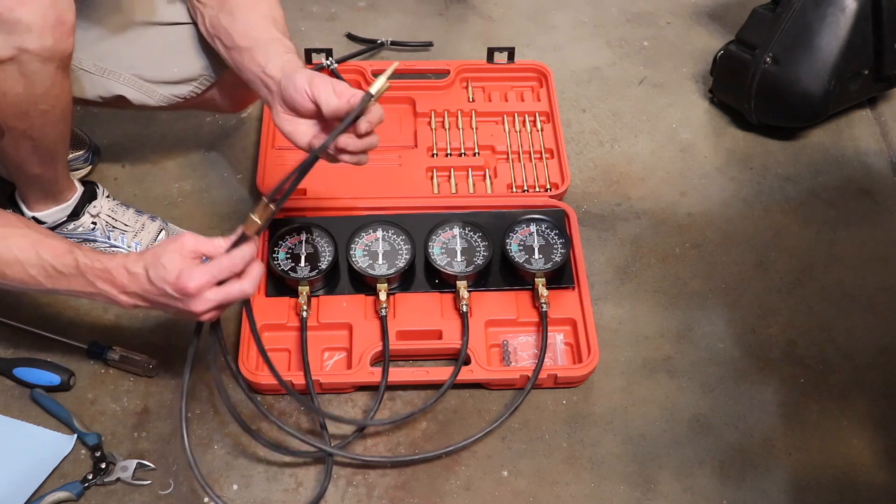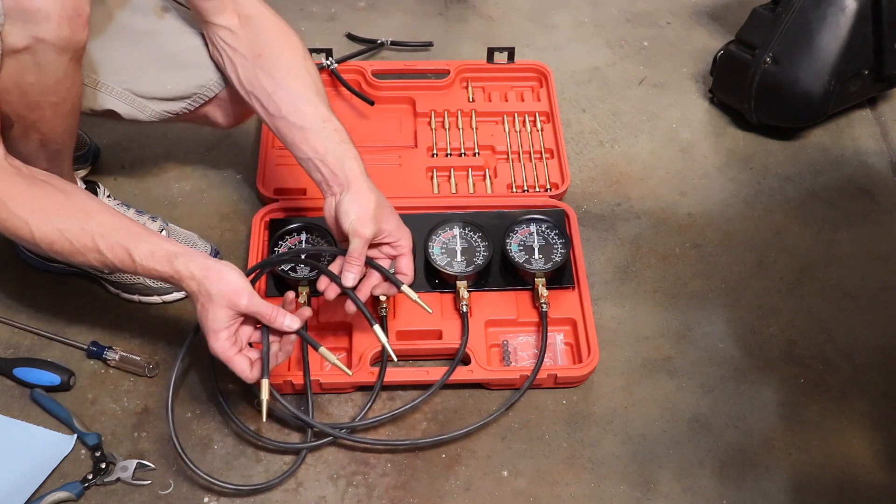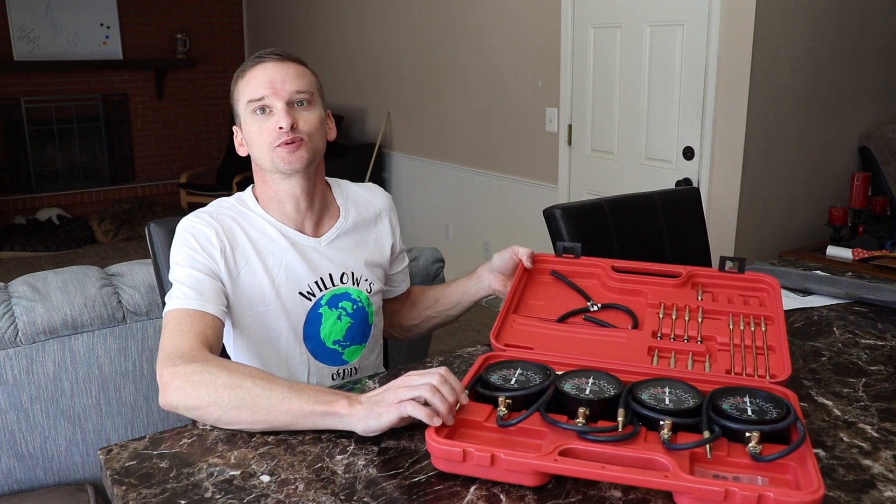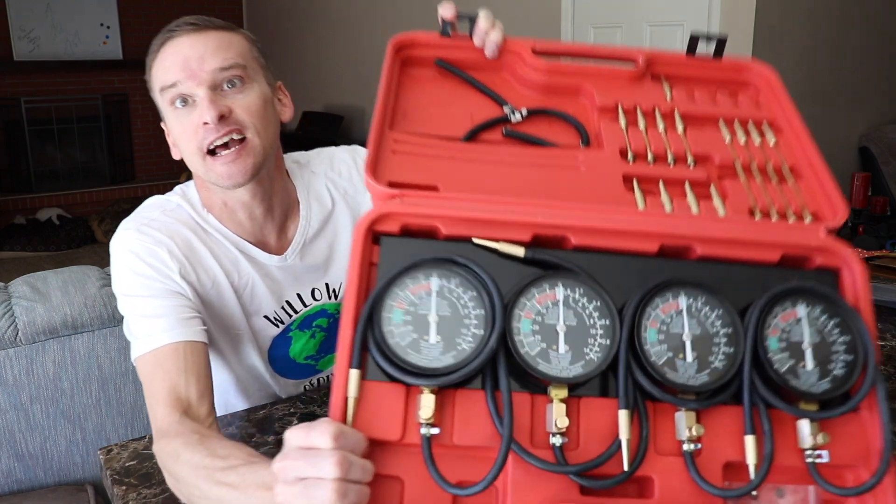Now we're ready to sync some carburetors. If you found this video helpful, please hit the like and subscribe buttons. Thanks for watching Willow's World of DIY — until next time.